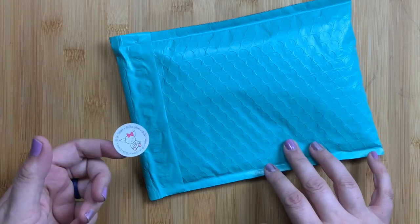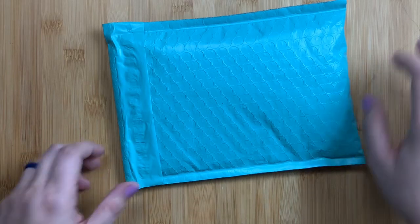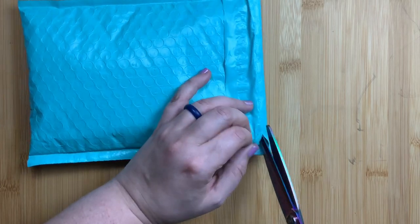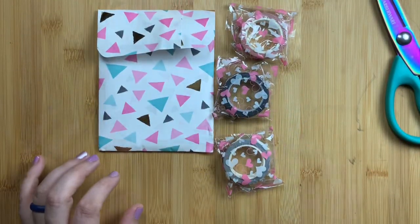I wanted to share them with you. This is their cute adorable little mascot — I think it is so cute. I'm going to save that because it goes into my Stalogy for my happy mail page. I'm going to open this up real quick and we're going to take out what I got.